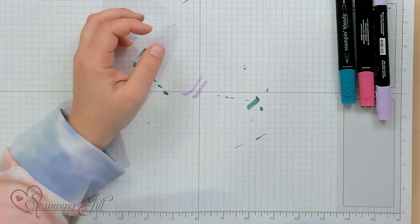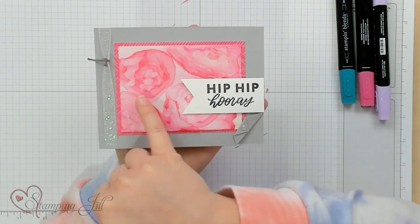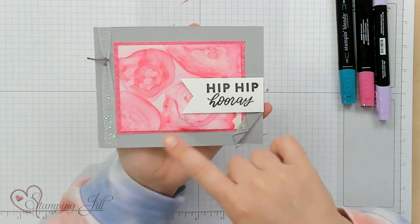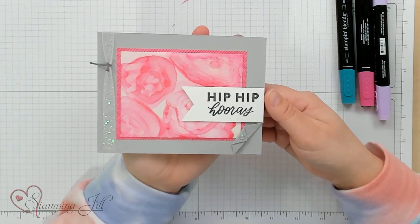I like to say that this is the simple version of this technique because it really is pretty easy — you just slap the ink on there and let it run where it's going to run. But there is another way to do it. This card, 'Hip Hip Hooray,' has almost little flower-looking rosettes in the back — this is a different, more stepped-up technique still using the Stampin' Blends. I'm going to do another video in the next couple of weeks to show you this stepped-up version, so watch out for part two.